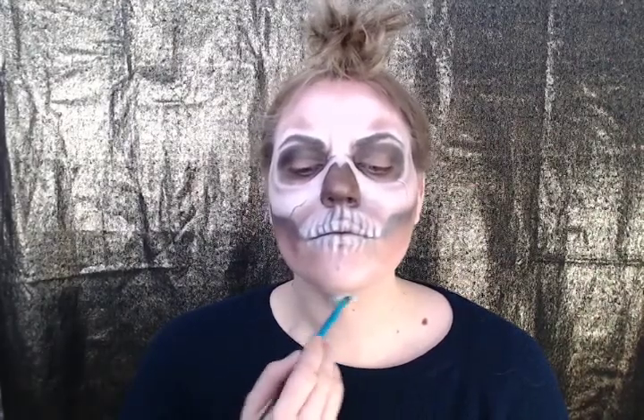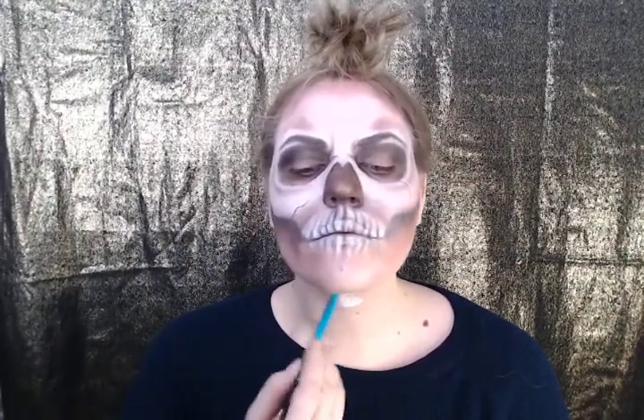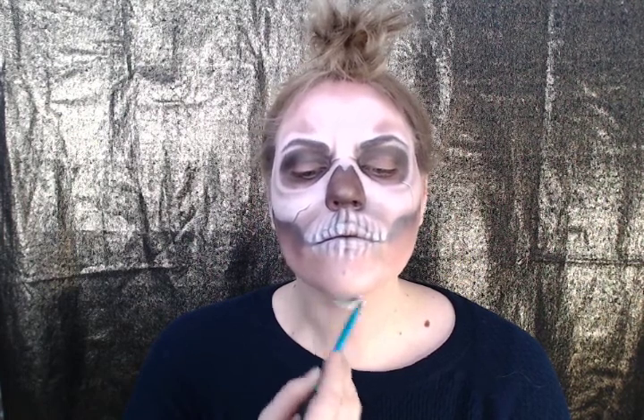Now that the face is done, let's move down to the neck and shoulders. You're going to want to make a general vertebrae down your neck. It doesn't have to be perfect — you're just going to shade it in anyway.